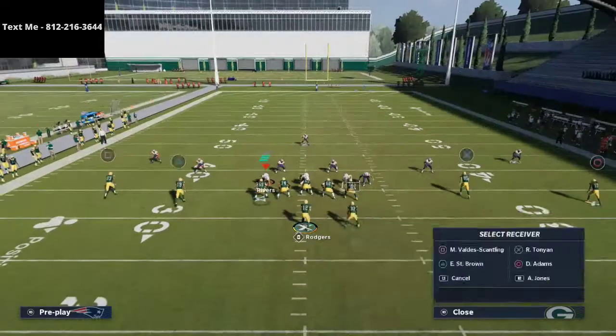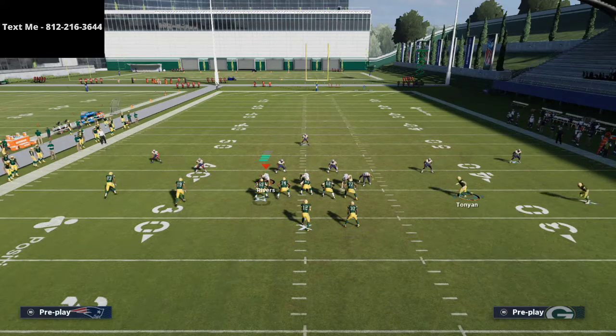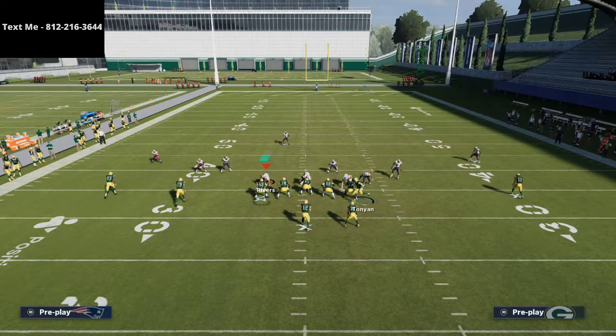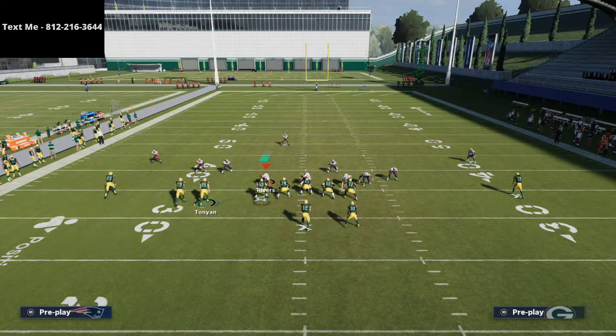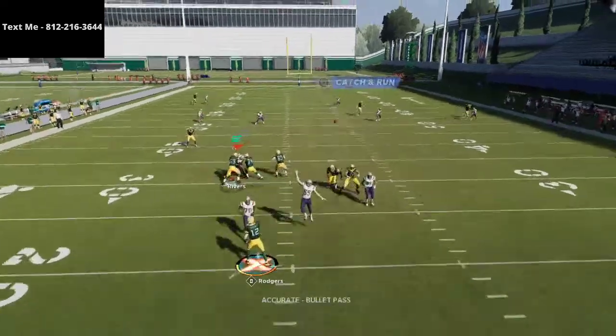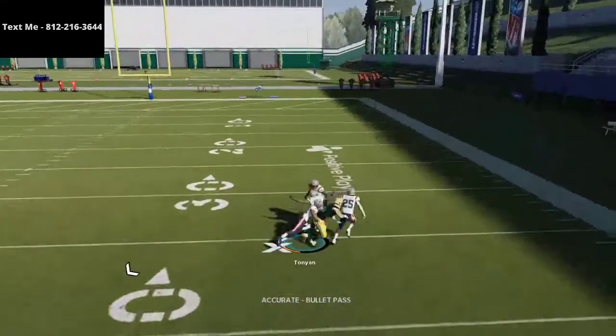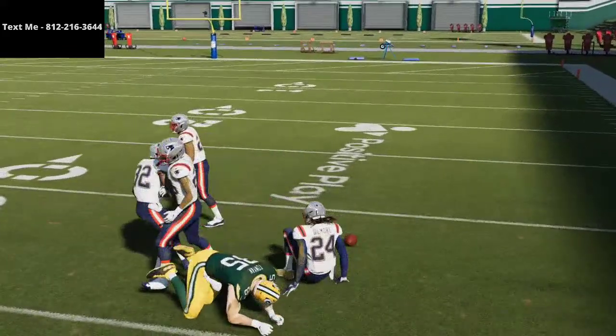Stephon Gilmore is a little bit better, so if you have a player like Devontae Adams, I would highly recommend putting him on the post-corner POCO route. This will help hold that deep third just a little bit longer for you to get the throw through. This does work a lot better if you run it with the other post route.